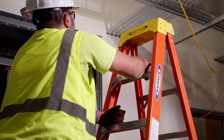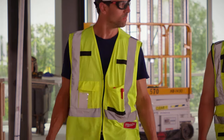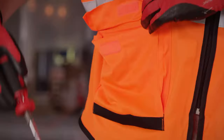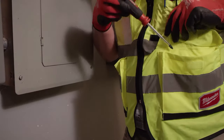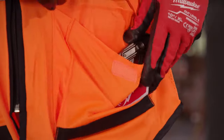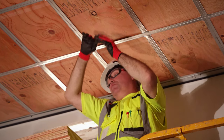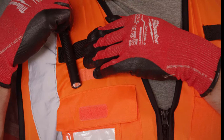The Milwaukee High Visibility Safety Vest features 10 pockets and includes a clear ID holder and 2 internal pockets. All front pockets are reinforced with 600D tear-resistant material to provide longer life and better durability on the job site, making it easy to carry everything you need.